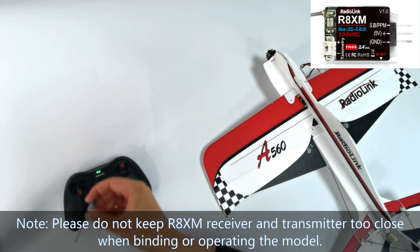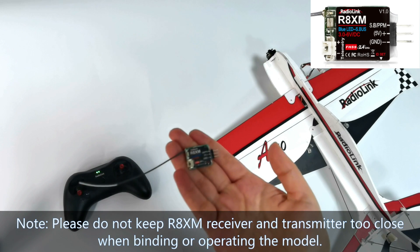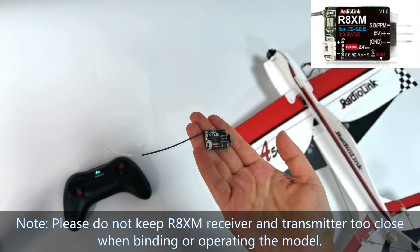Please do not keep the R8XM receiver and transmitter too close when binding or operating the model.